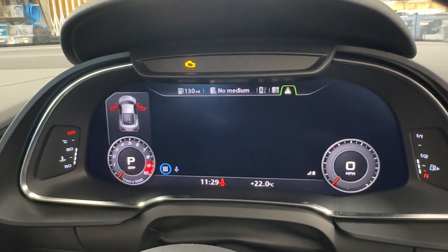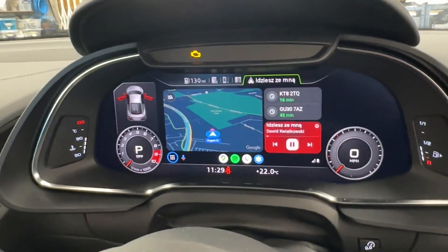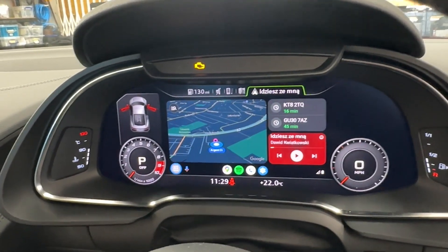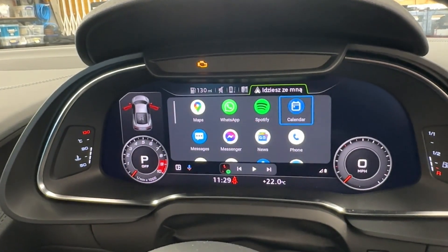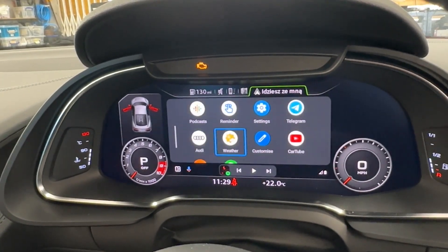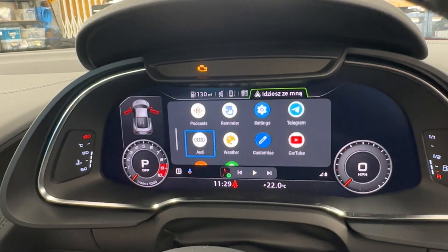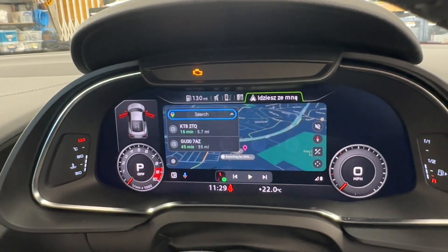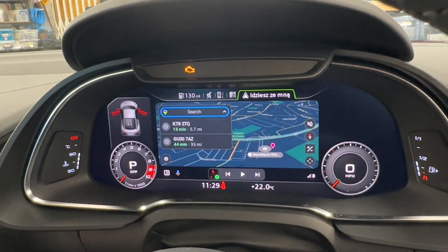As you can see, it's already changing and starting straight away. If we go to the main menu, you can see all the apps showing up on the screen and we can select whichever one to use — for example Google Maps, which comes up on the screen.